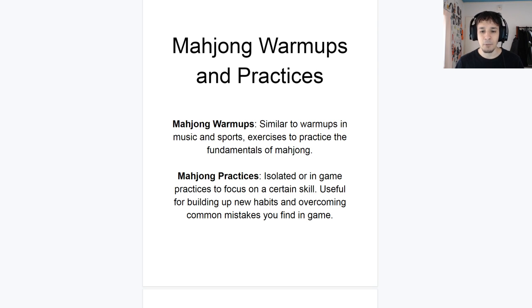Next thing is Mahjong practices. Similar to warm-ups, except a little bit more personalized. These are something you do if you want to gain a certain skill. I know everyone's had that feeling where you read Daina Chiba's Riichi Mahjong book one, and you're like 'cool, I know about this thing now.' Then you jump into the game and suddenly you're not doing that thing. You know it, but you're not actually doing it. There's a disconnection between what you know and what you do — and that's where practice comes into play.